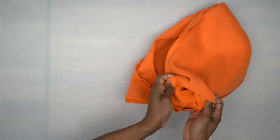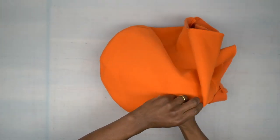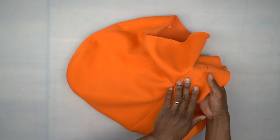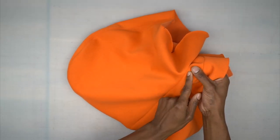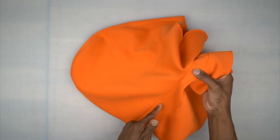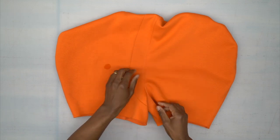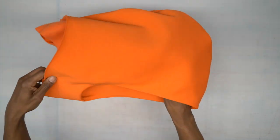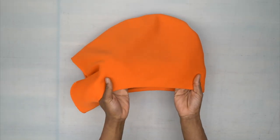Before tucking the lining in, head to the machine — take that trimmed seam allowance, move it towards the facing, and stitch on the right side of the facing right at the edge of the seam. That's under stitching — stitch all the way around. Back from the machine after under stitching. Now take everything and tuck the lining inside the hood and give it a really good press.